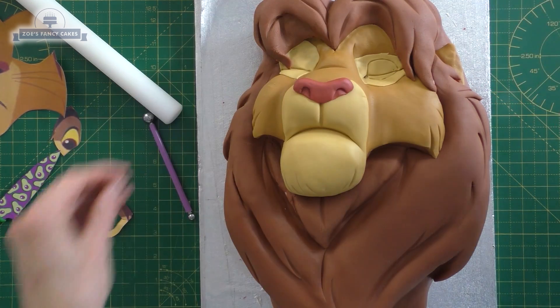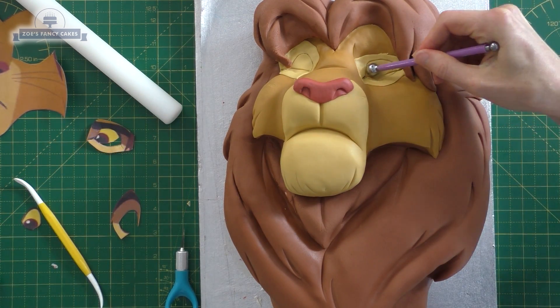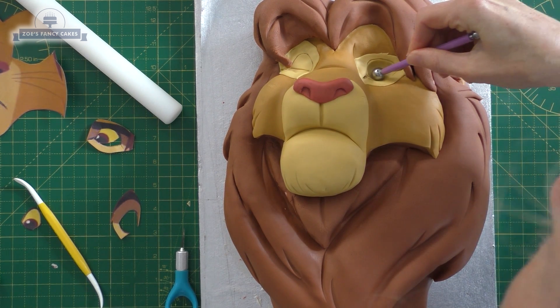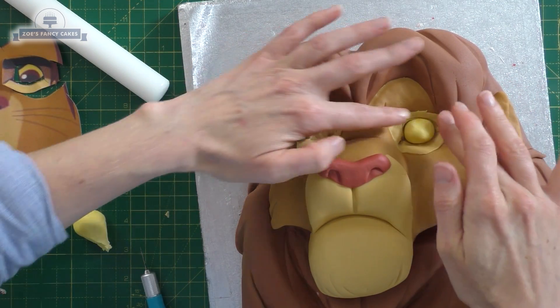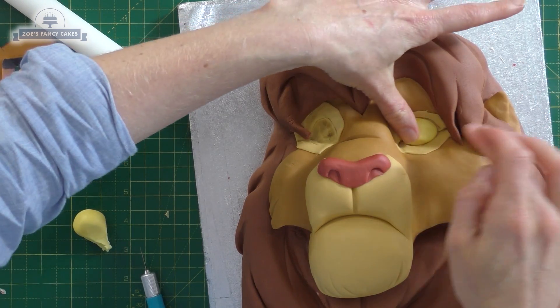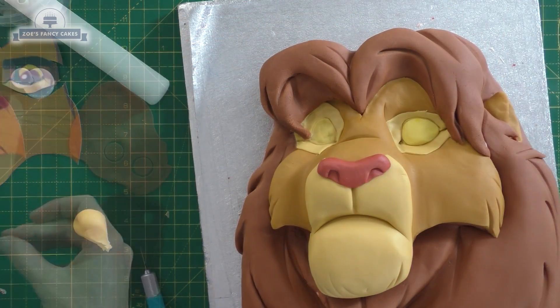We're going to draw around the eye template with our dresden tool so we know where the eye is going to sit, and I'll do exactly the same for the other eye. I'm now pushing it in so it's a little bit deeper so that when I put the eyes in they'll sit into that little eye socket. A nice pale yellow and we're going to push the ball till it fills that gap we made.